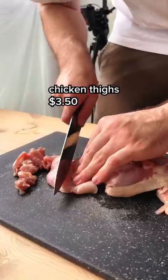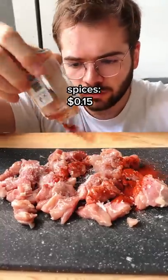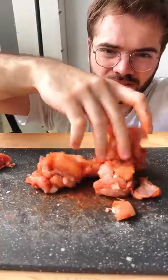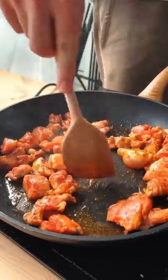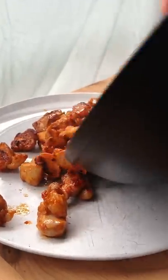First take some chicken thighs and cut those up into bite-sized cubes, season them with your favorite spices and just rub all those spices in. Cook these just until they develop some browning and let off some flavor, then transfer them aside for a little bit.